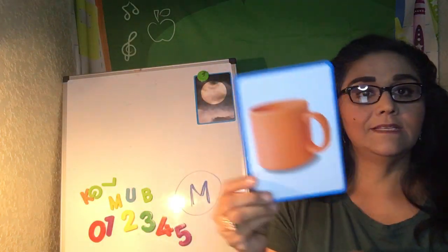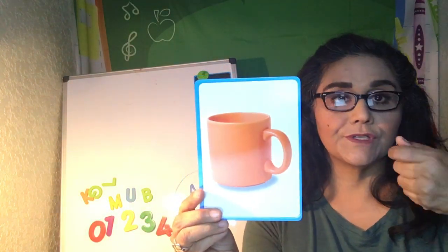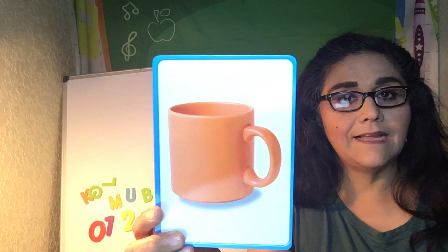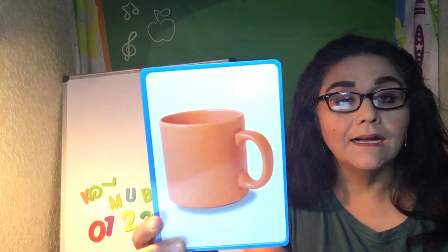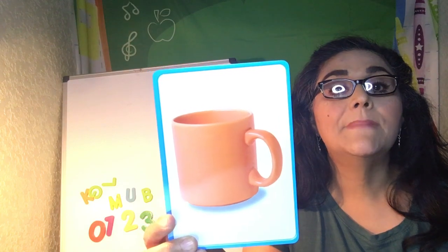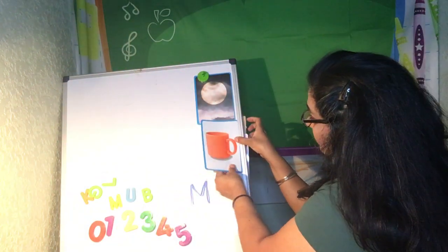How about this picture? You drink some juice or some milk from it — maybe mommy and daddy drink coffee from it. A mug! Can you say mug? Mug. Very good. Mug starts with the letter M.